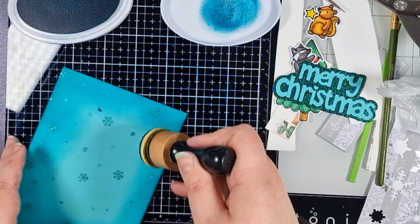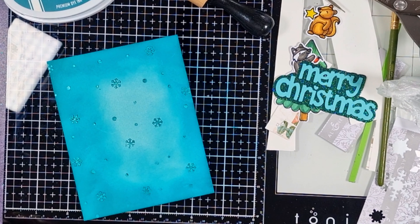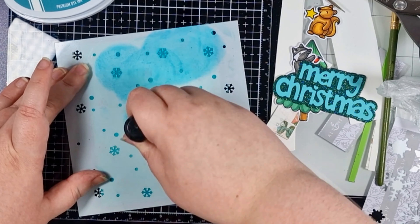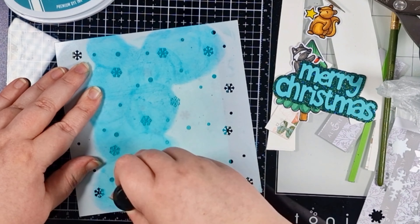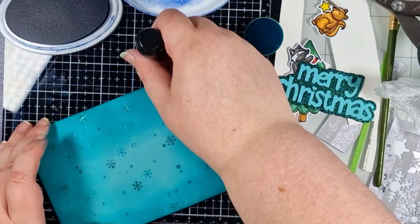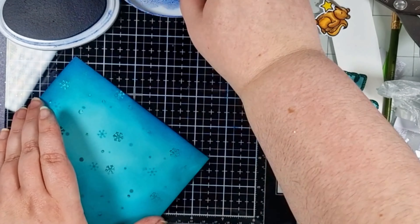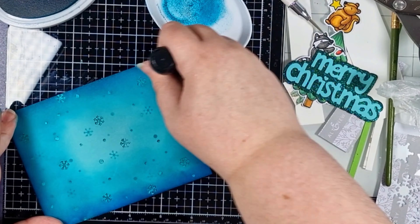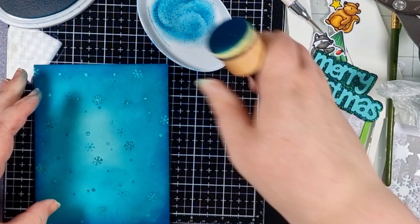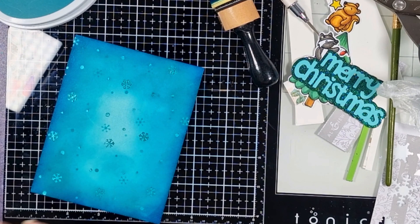I also wanted to bring those snowflakes through even more, so I grabbed that same Feeling Frosty stencil but turned it to give different positioning of the elements. You can keep turning 90 degrees for new positioning to get a fuller flurry background, and if you clean it you can even flip it over for even more positions. I'm going more tone-on-tone with my ink selection, but I grabbed a navy to add to the very edges, then smoothed out the blend by going back to that original teal shade, still leaving a highlight in the center.